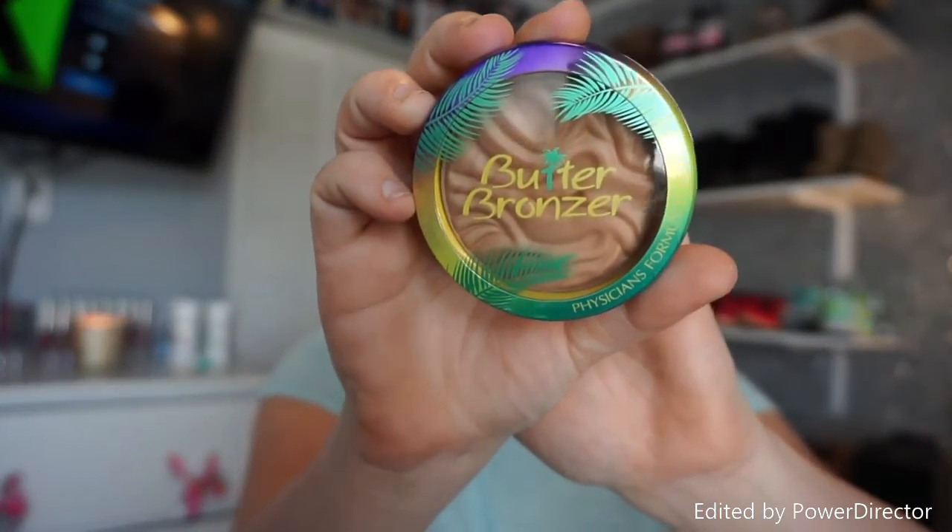I'm going in with Physicians Formula Love Butter bronzer — it actually smells like piña colada, so if you like that, totally check it out! For blush today I'm using Milani's baked blush in the shade luminoso.